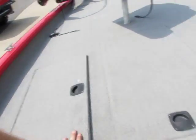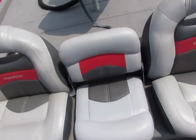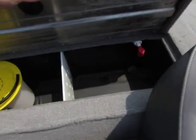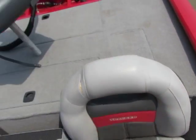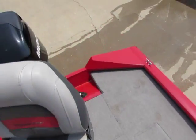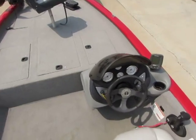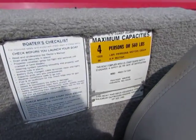Nice storage here. Rod box. Another storage area. The seat does flip down and also comes up for another storage spot. Nice livewell with a bait box. Another little storage place there, and also over here. Two batteries, fuel tank, and this does have a two-bank charger. Four passenger.